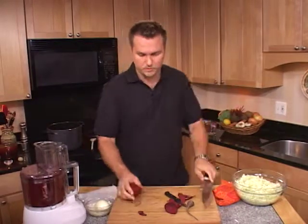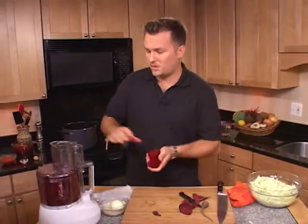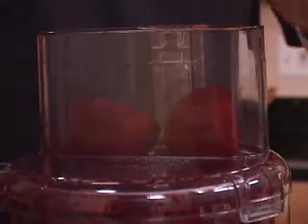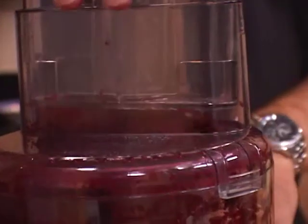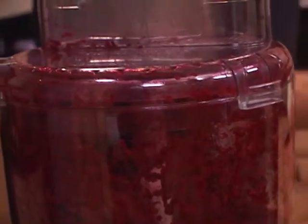What we're going to do now is shred the beets. We're going to put them in our food processor — we've already shredded three. That cuts down your prep time a lot.